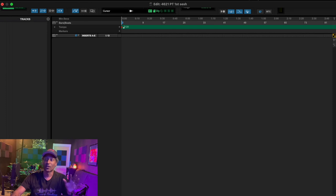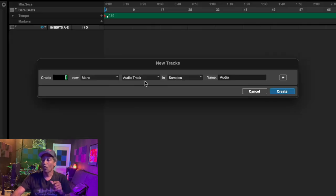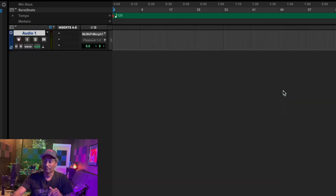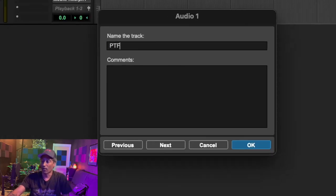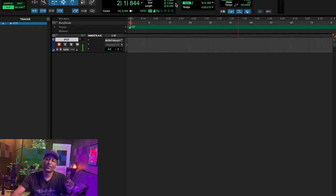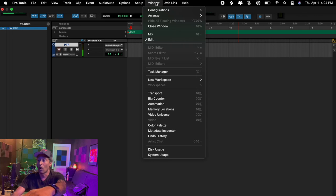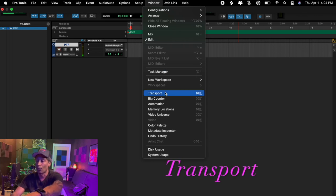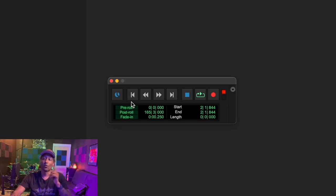Let's go back to Pro Tools and follow the same similar steps. Track > New — Mono, Audio, Create. Let's title that 'PTF' or 'Paul the 5th.' One thing you might want to do: go to your top menu, then Window > Transport. That brings up this little transport window that lets you fast forward, rewind, stop, and record. We'll hit that R button to record.